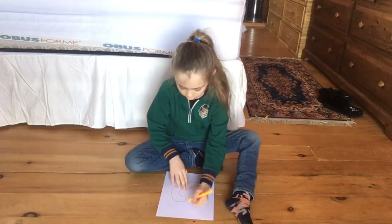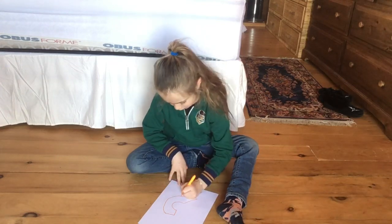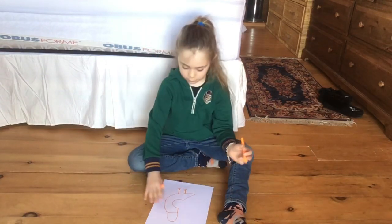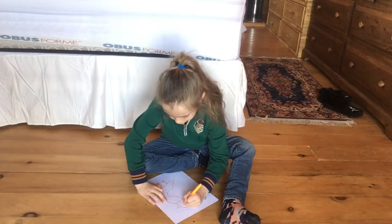Then I want you to draw a bird feet. So after you've done your bird feet, do a round head, then draw a beak, then you can draw some eyes.